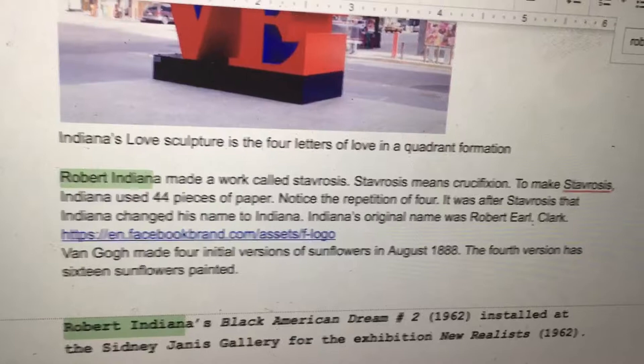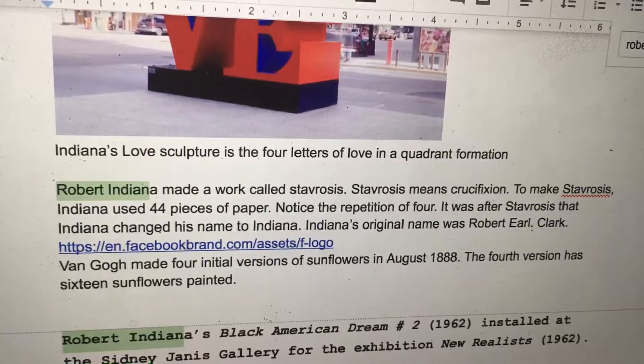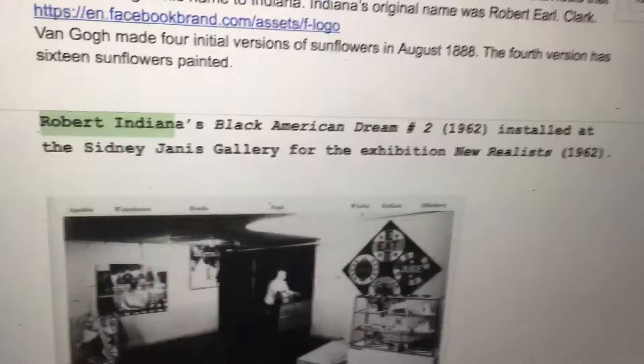It was after Stavrosis that Indiana changed his name to Indiana. Indiana's original name was Robert Earl Clark. Robert Indiana's Black American Dream No. 2 was installed at the Sidney Janis Gallery for the exhibition New Realists. It is a quadrant formation.